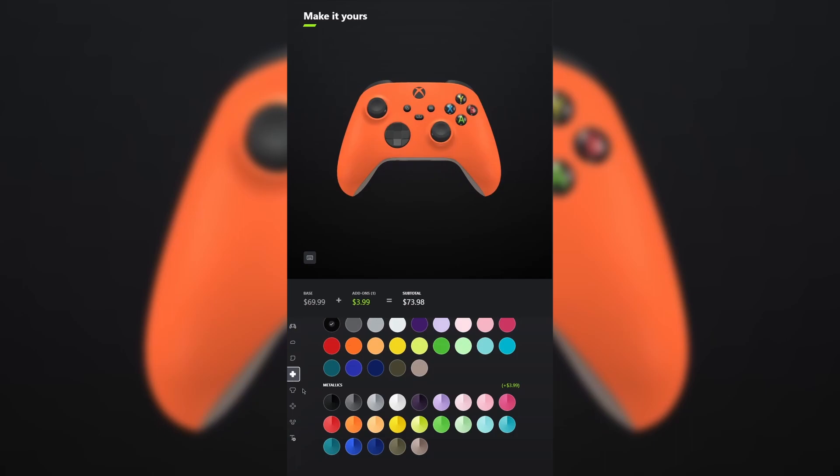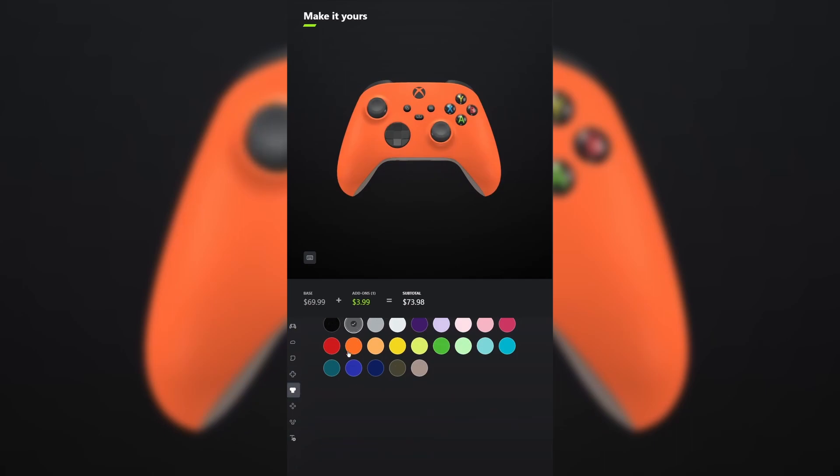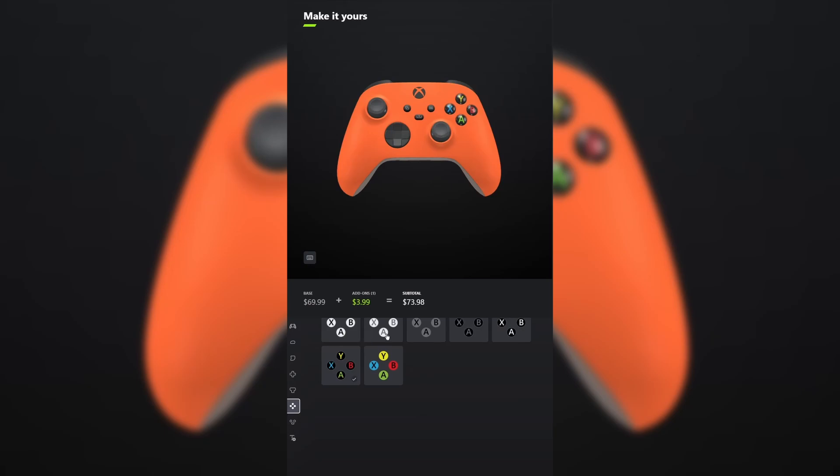For the D-pad, leave that carbon black. And for the thumbsticks, make those storm gray. For ABXY, make that black on gray. And do the same thing for view menu share. Don't forget your engraving and tell me what other games you want me to make in the comments below.